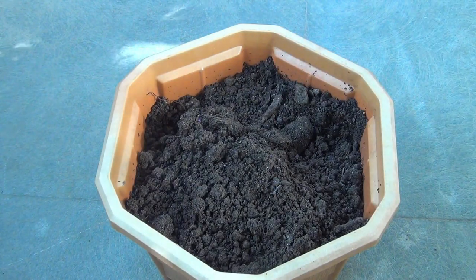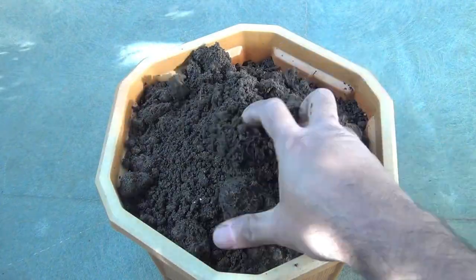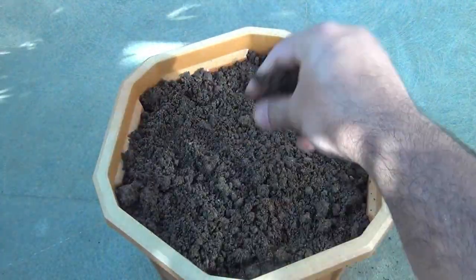I am also going to give you updates of these same plants, and I hope you are going to see the blooms on the same seedlings I am transplanting right now.